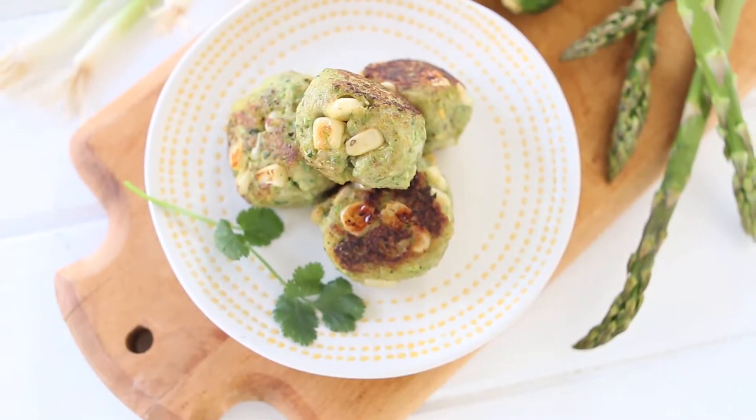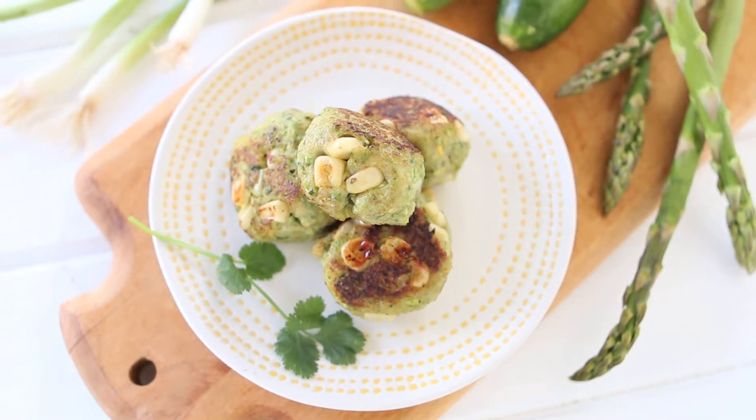Hi, welcome back to Buonapappa. Today we're going to cook together chicken asparagus zucchini meatballs.